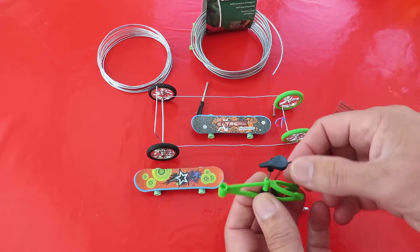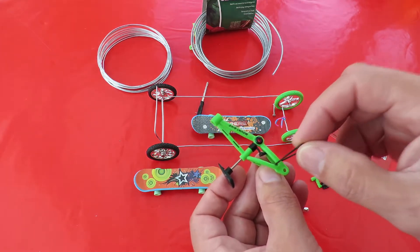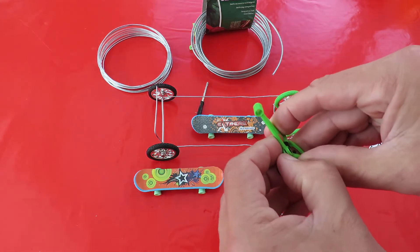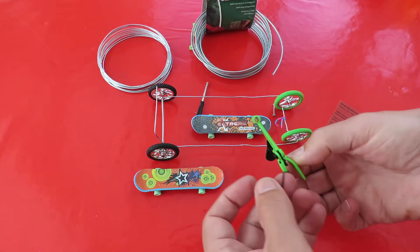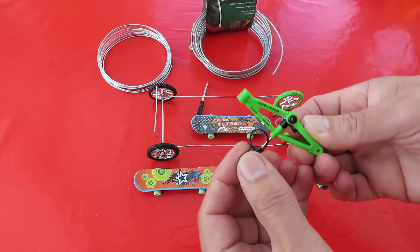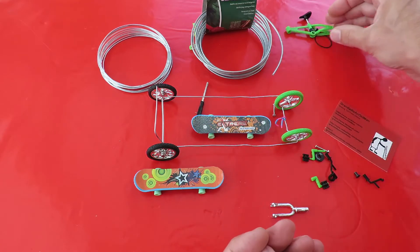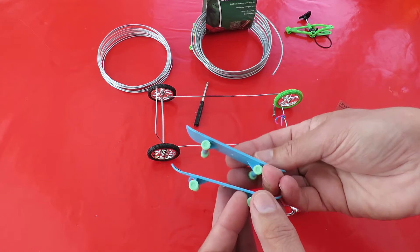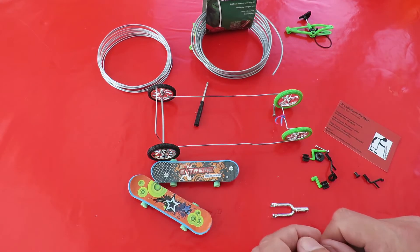One was I couldn't figure out how that rubber band comes out with the frame. Well on closer inspection I can see that the frame actually splits open just here, so that's how the rubber band comes off and comes out from there. The other thing was I said I'd see if I could do something with the decks, and I've had an idea.